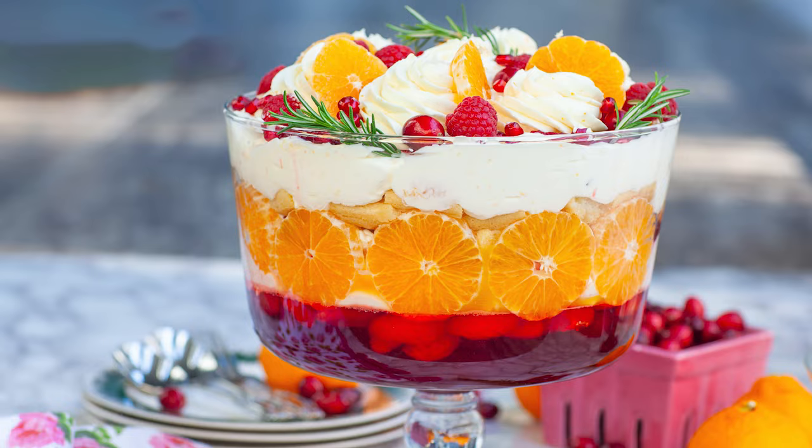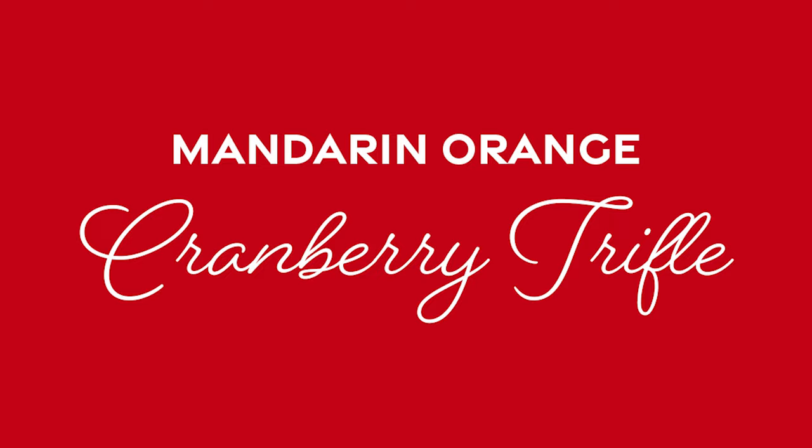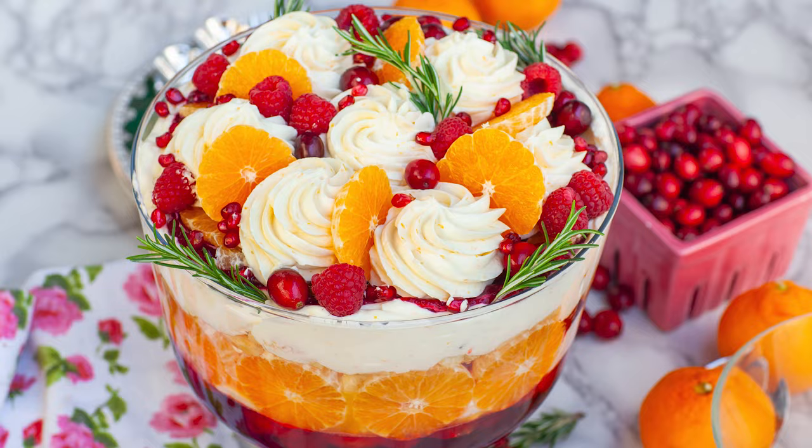Hello everyone and welcome back to my kitchen! I have an incredible holiday dessert recipe for you today, and this one is a real treat! We'll be making my Mandarin Cranberry Holiday Trifle. Not only is this trifle incredibly beautiful and stunning, but it's also packed with so much incredible flavor, textures, and aromas. It's going to be the most beautiful centerpiece of any holiday celebration.